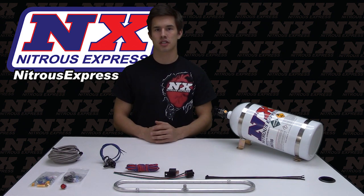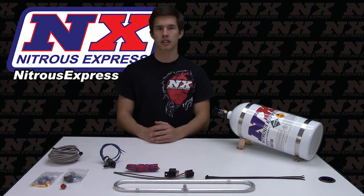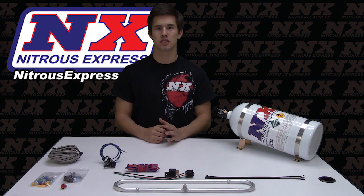In a dyno test, a turbocharged Honda equipped with an NX intercooler increased its baseline by an astounding 52 wheel horsepower.